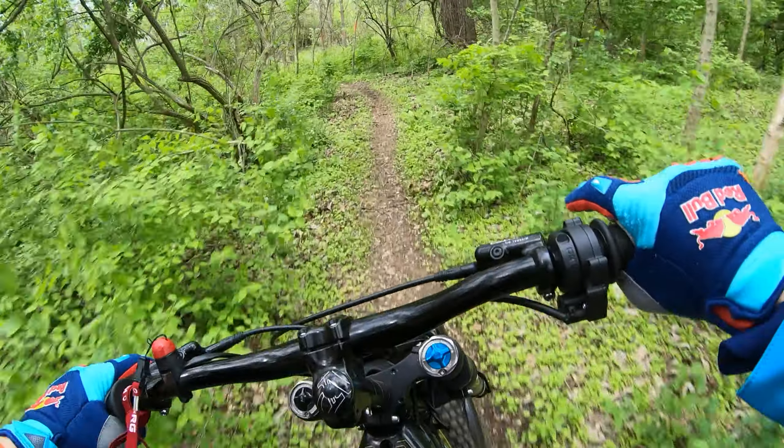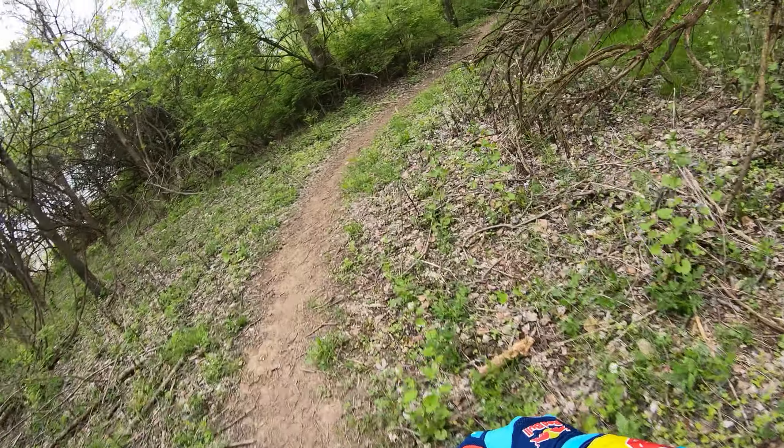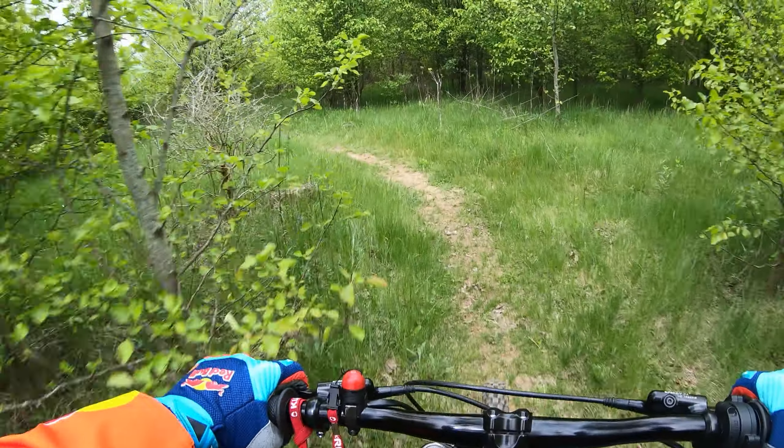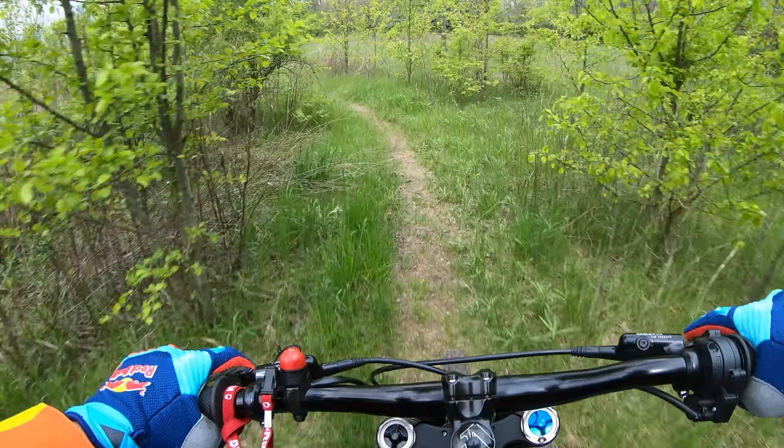I did a lap time on my little loop here and got down to a 1:44 just trying it for the first time, not even optimized. My best ever on this loop is a 1:41 or 1:42, so we're almost right there at the record without even trying. It's super quiet. It doesn't have a speedo but by the specs it goes about 45 miles per hour, which feels a lot faster with these little wheels.